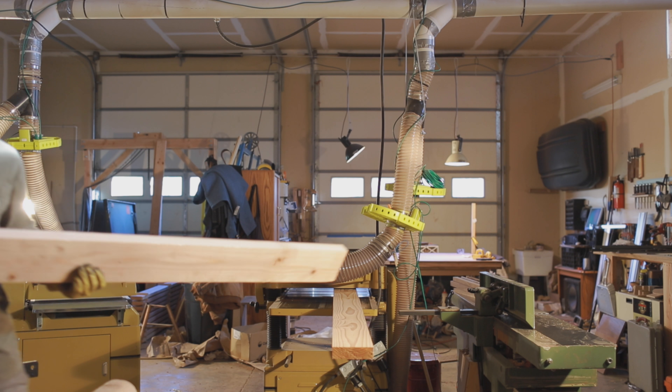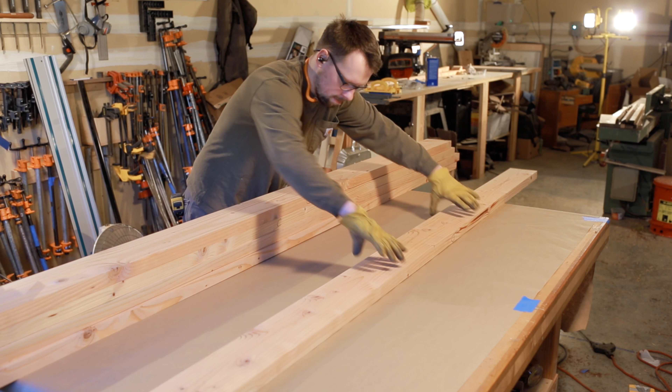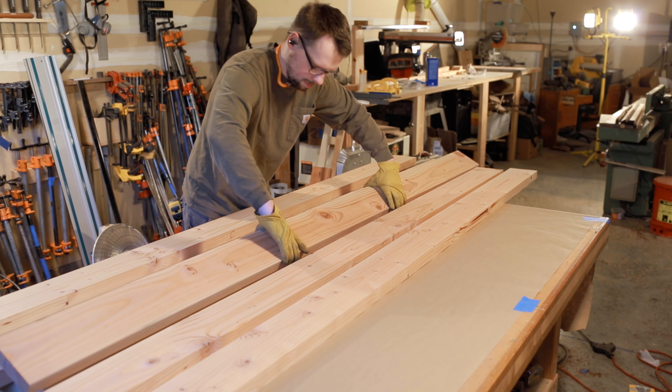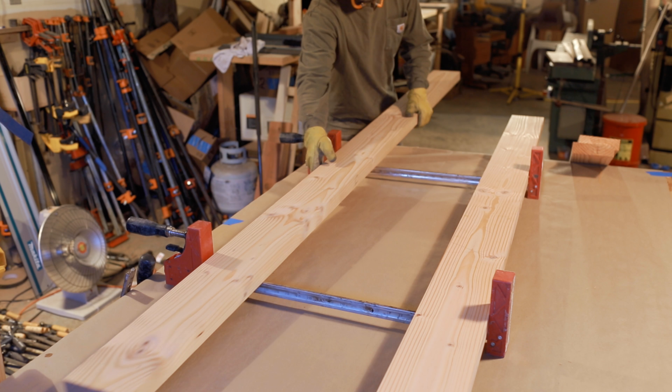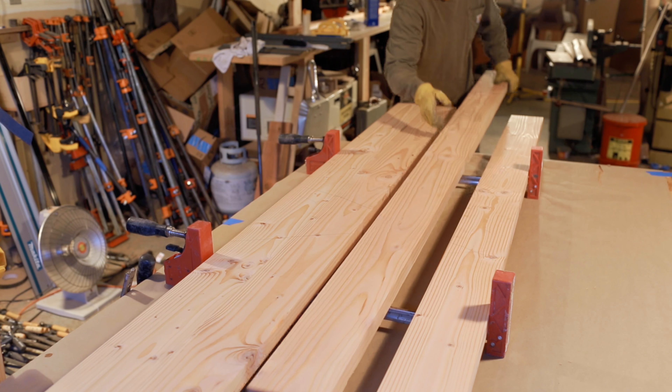The tabletop I'm building I'm going to glue up in two sections, 20 inches wide per section, and then that will get glued up into one big tabletop. The reason I'm doing this is it's a little bit easier to manage, and secondly I can run it through my 20-inch planer once the two panels are done.